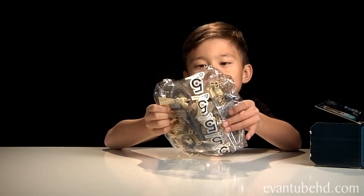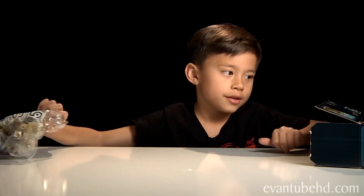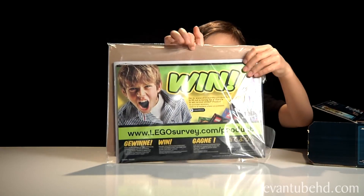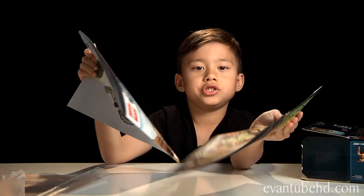First, we have a pack and it is pack number 5. Next, we have the big instruction book — it is pretty big. It comes with book 1 and book 2.